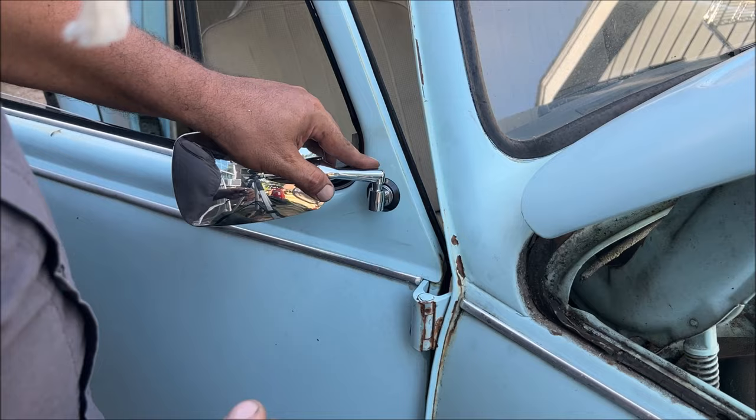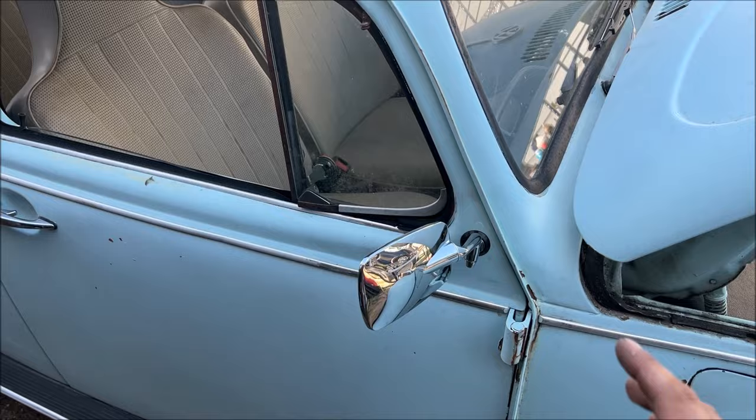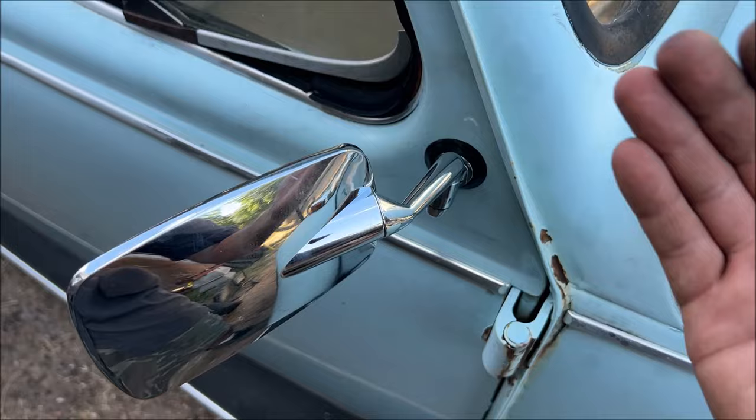You don't need to over-tighten this — just snug it up. These new ones don't have springs; they just have a rubber gasket that you're compressing. What made that super difficult was that little bushing was pot metal or aluminum — I couldn't get a magnet to hold it.